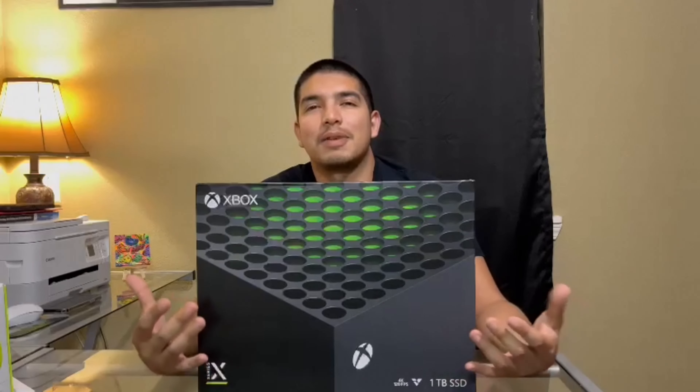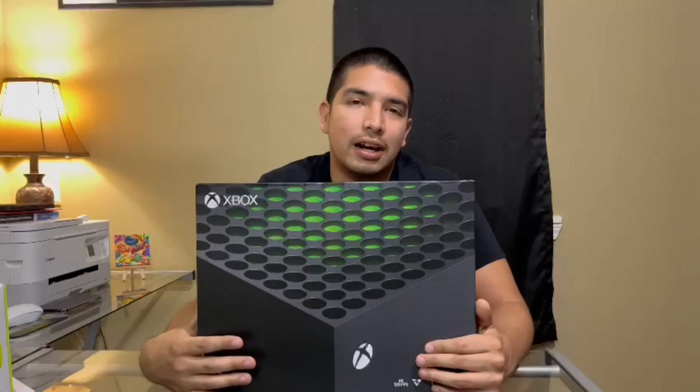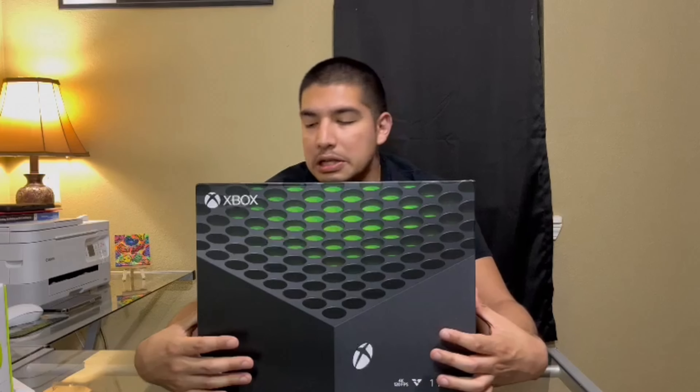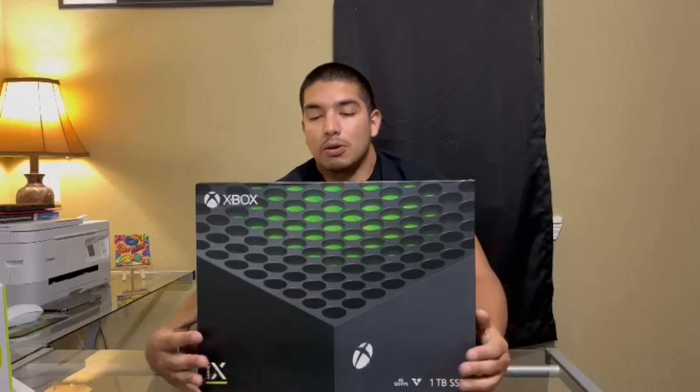Hey, what's up guys? I'm gonna be doing an unboxing video here, unboxing the Xbox Series X. We are pretty excited to open this.